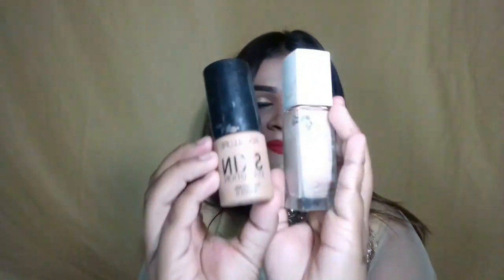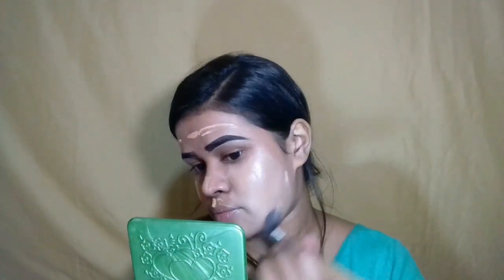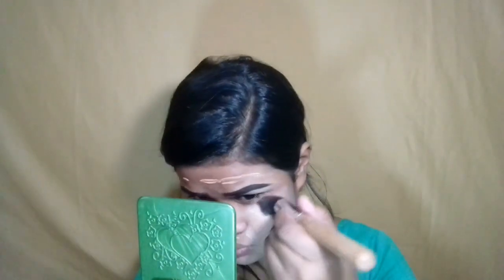The foundation I'm using is the Maybelline Superstay foundation. I will apply this color and blend it using a brush as well as applying it in actual layers across the full face.